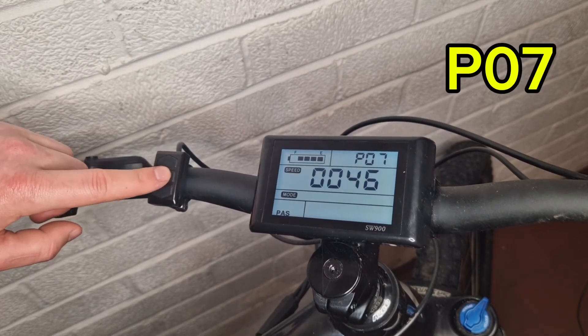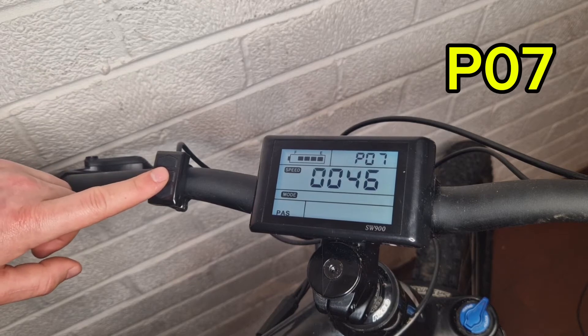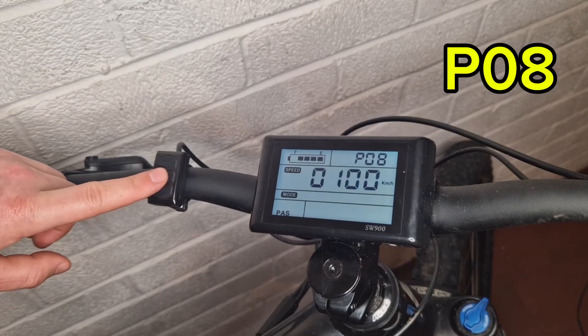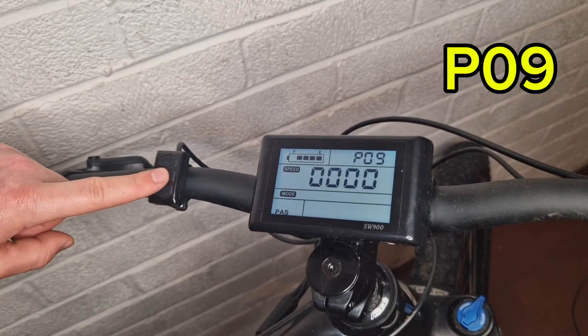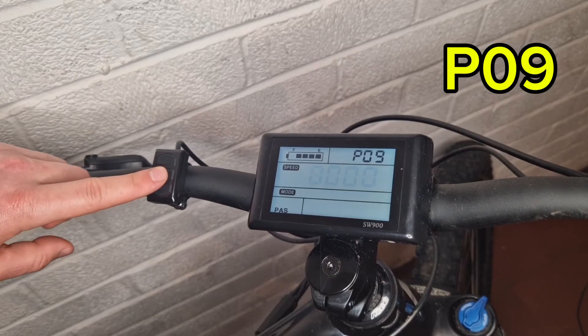P07 is the speed measuring magnet — you don't need to worry about that because it's set by the manufacturer, don't change it. P08 is your top speed limit — I've set that to 100 kilometers per hour.